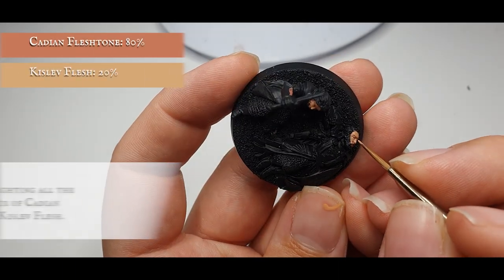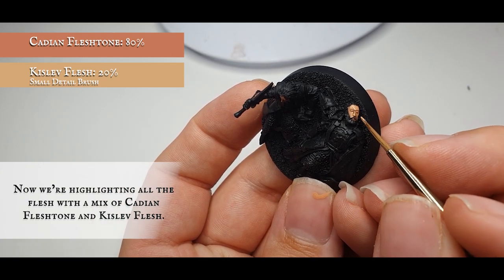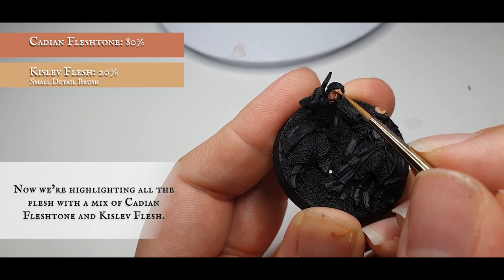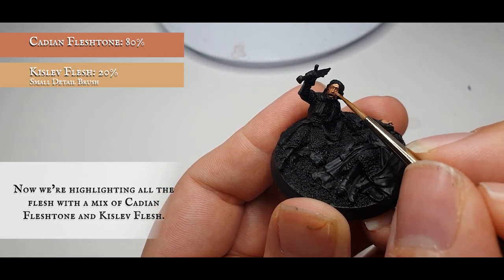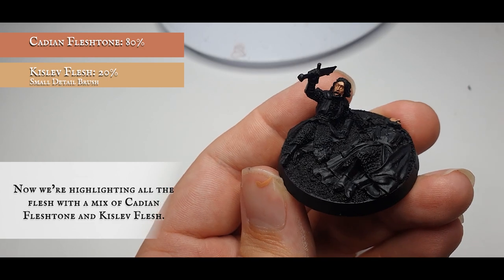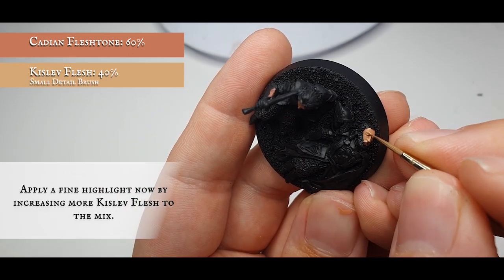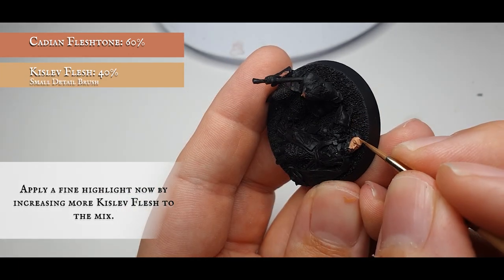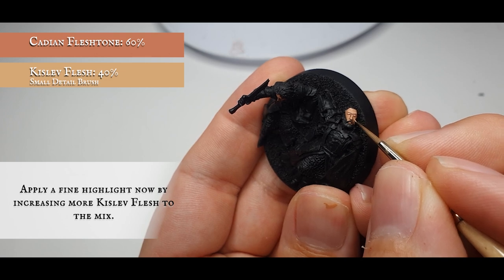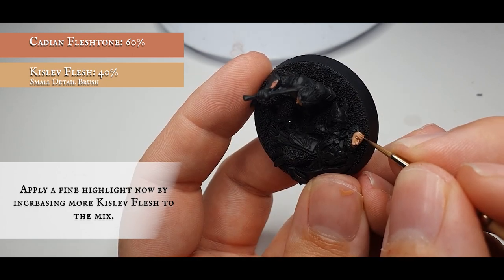Apply the first highlight with a mix of Cadian Flesh Tone and Kislev Flesh — the Kislev Flesh brings the tone up a little warmer, making them look more like the aged heroes of men at the Battle of Dagorlad. Apply a fine highlight by increasing the Kislev Flesh in the mix, framing more of their faces, concentrating on the cheekbones, brow line, eyelids, and nostrils. Elendil in particular has a lot of defined lines and you can create good definition across his brow with some wrinkle lines.